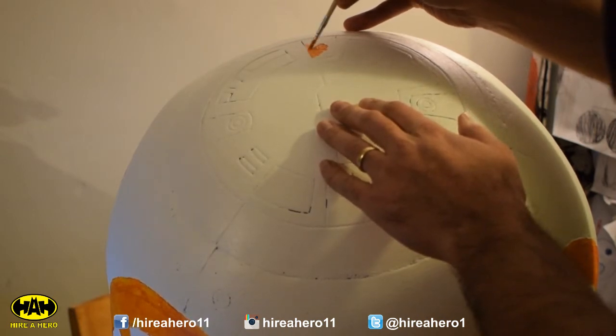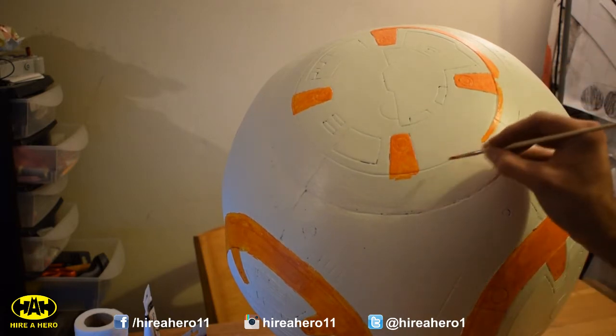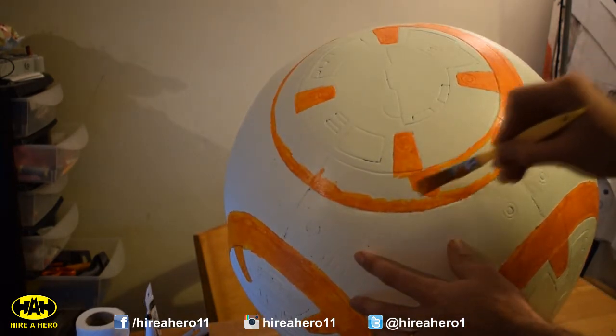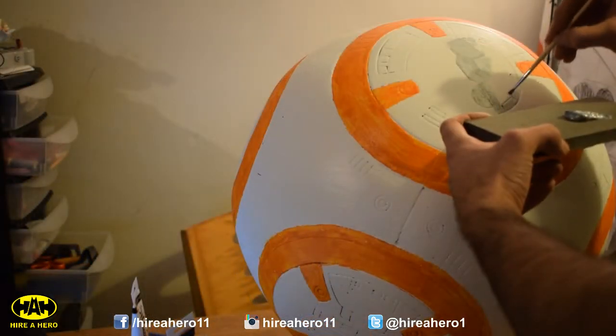So I'm using orange paint here — it's actually red and yellow mixed together to make the correct shade. Just going over the orange details with a small brush first, and now using a bigger brush to fill in the bits between the outer edge I've just done. Now using some silver metallic acrylic paint to do the silver details.